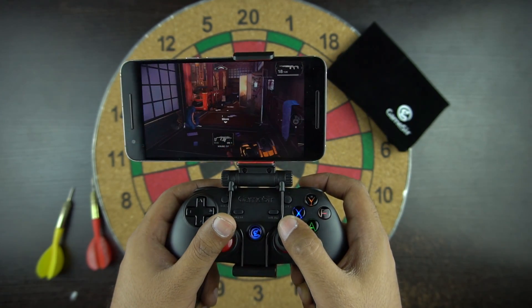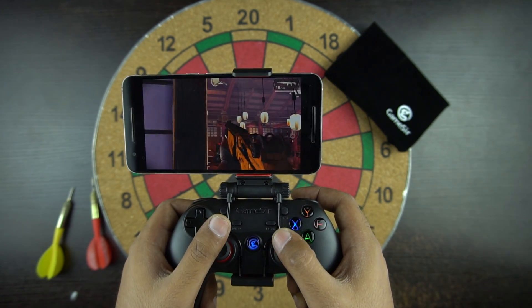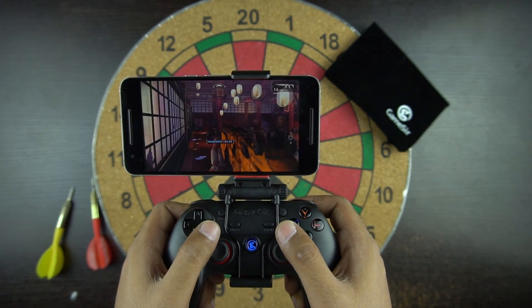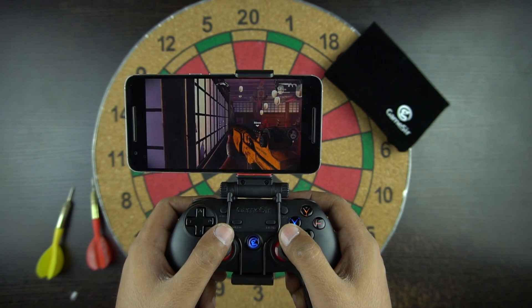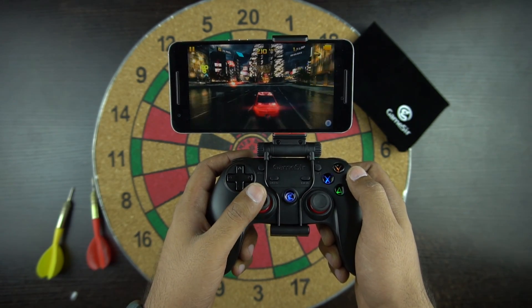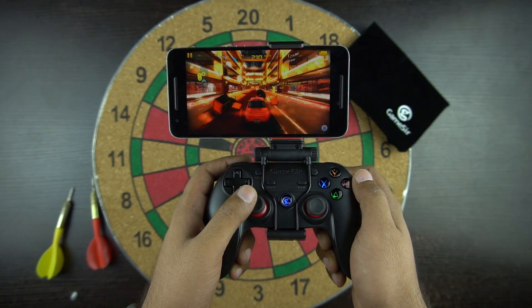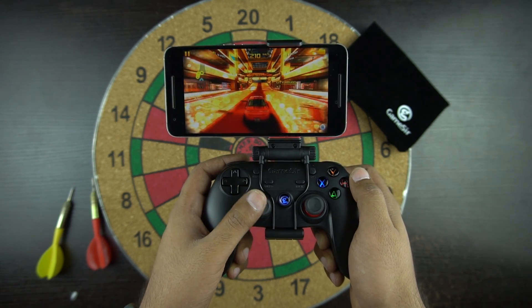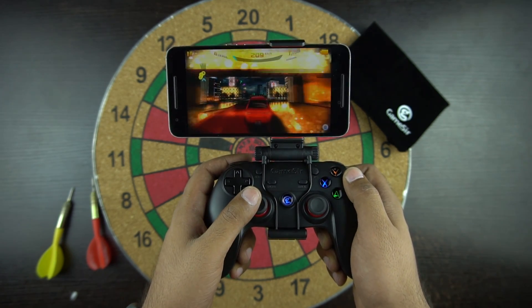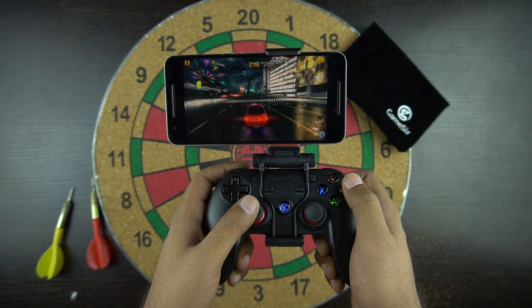The Gamesir G3s controller is fairly good and is under Rs 2000. I was happy with the performance of all the keys but felt the D-pad could be a little better. We charged the controller once and were able to play games all day without needing to charge again — the battery lasts approximately 7-8 hours on a full charge. So if you're looking for a controller for your Android phone and don't want to spend a lot, this is the controller for you.